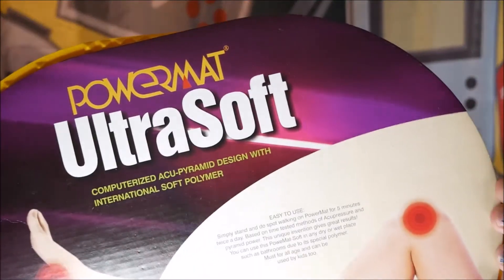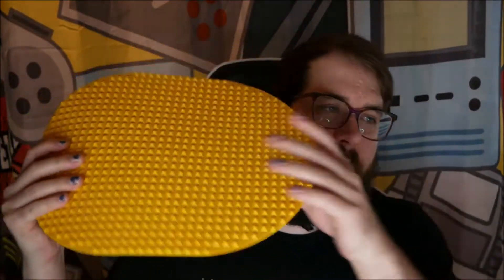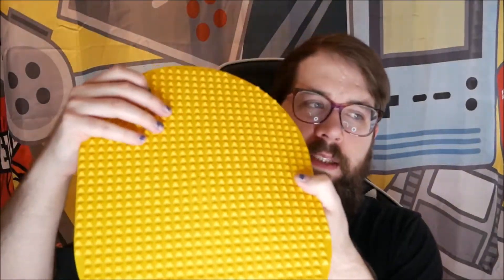Today I'm going to be showing you the Powermat Ultra Soft Pyramid Acupuncture Foot Massager. It is kind of a bendable soft plastic, but these pyramids are pretty stiff and hard.